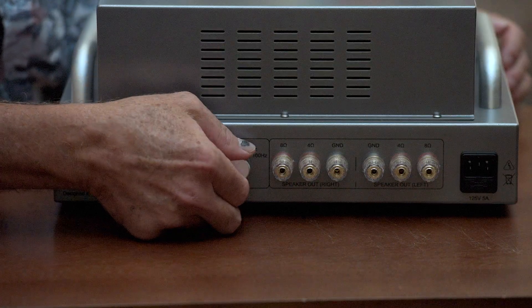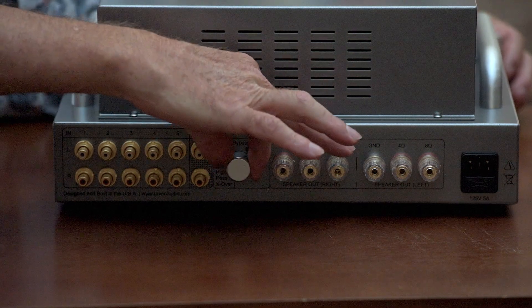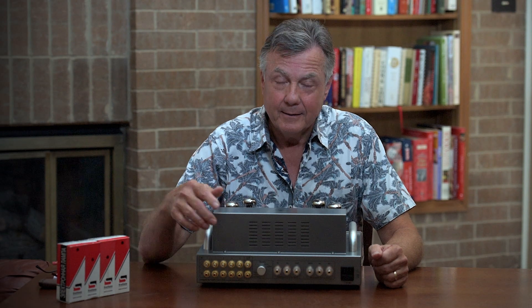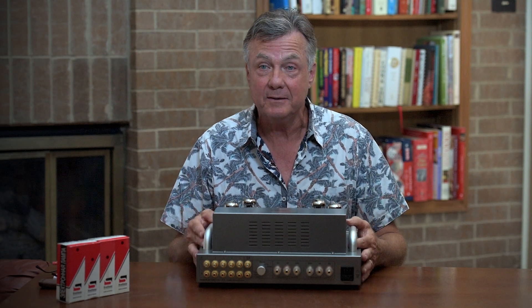This is for use with subwoofers only. It has three settings on it. You can defeat and the amp will stay just like it always has been. You can turn it to 80 hertz or 100 hertz. When you do that and you're using a subwoofer, that frees this amp up substantially — two to three times more powerful. The amp will act and sound like it has two to three times more power.